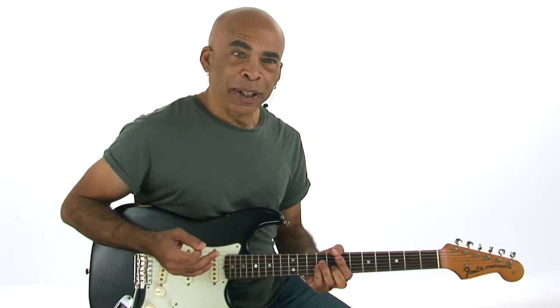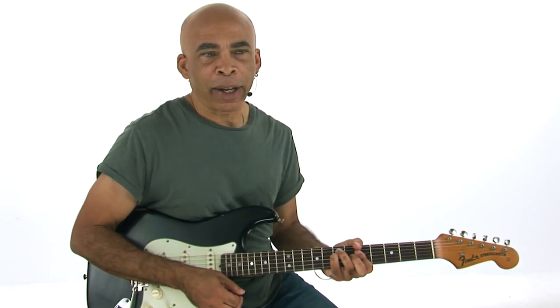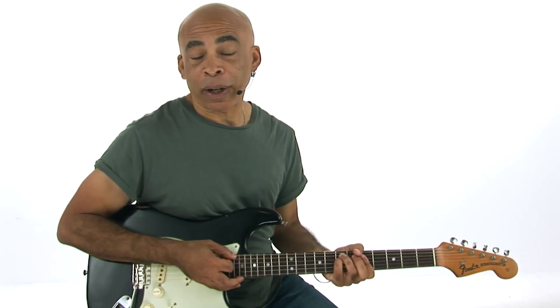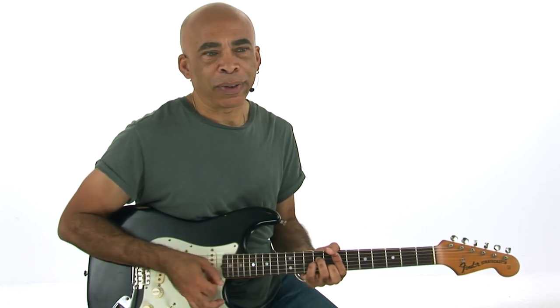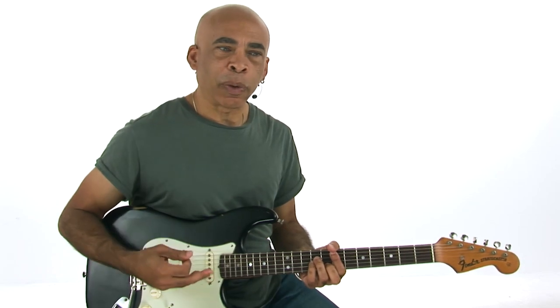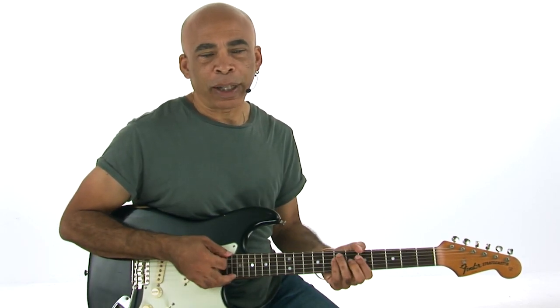One of the things I noticed when we were doing the recording is that when it goes to the IV chord, to the A minor, then it drops down to the G, then goes back up to A minor. It's very similar — it is — this kind of motion from the I minor down to the flat seven, back up.